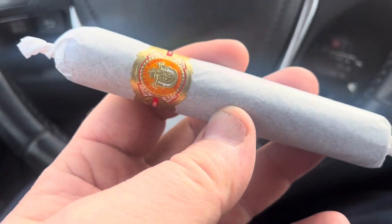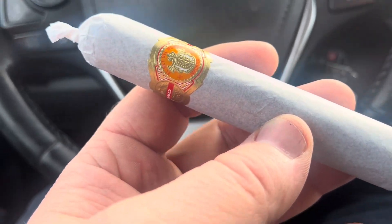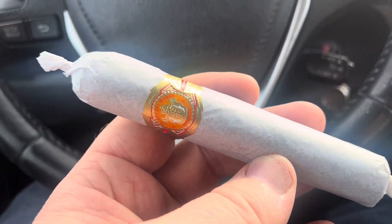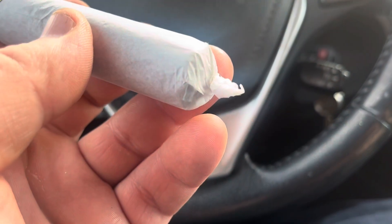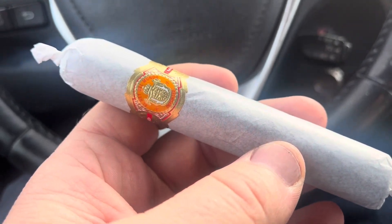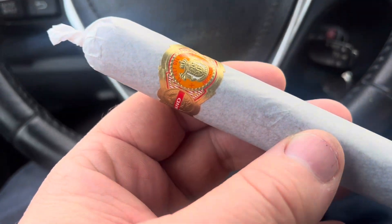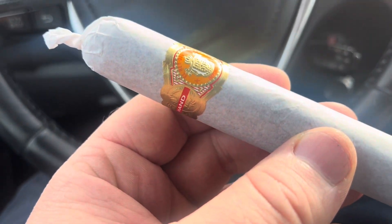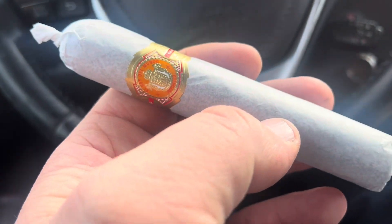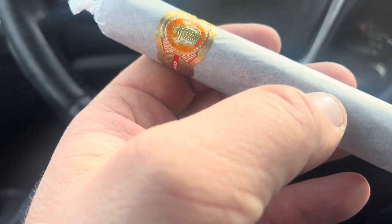I'm going to take off this paper. The paper's not smokable — well, it is smokable, but not recommended. Connecticut Broadleaf wrapper, allegedly Honduran rest. So it's a Habano Puro as far as the binder and filler, but the wrapper is Connecticut. So obviously it's not a true Puro, but two-thirds — it's two-thirds Honduran filler and binder.